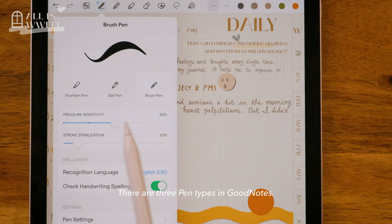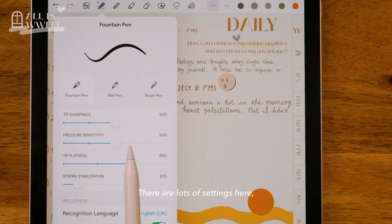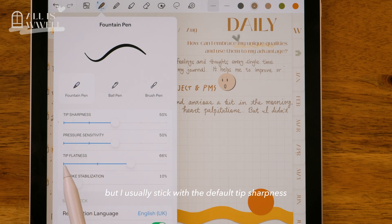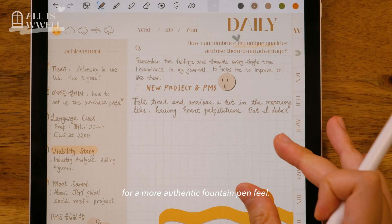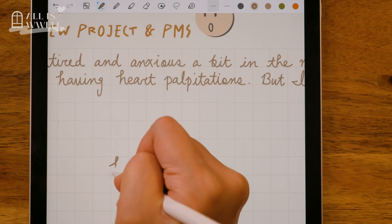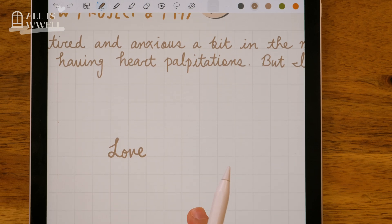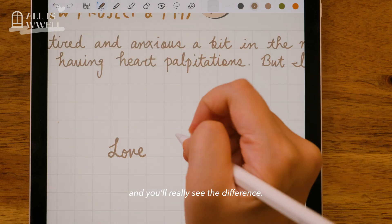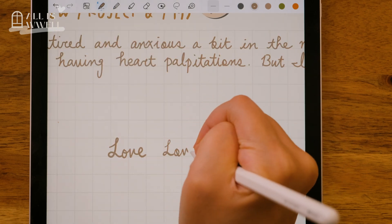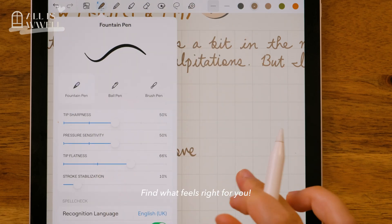There are three pen types in GoodNotes. First up, the fountain pen. There are lots of settings here, but I usually stick with default tip sharpness and pressure sensitivity. Adjust the tip flatness for a more authentic fountain pen feel — set it to 33% and you will really see the difference. Find what feels right for you.